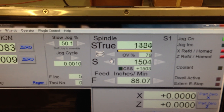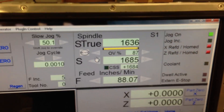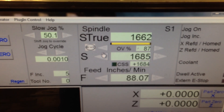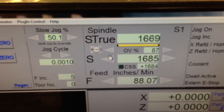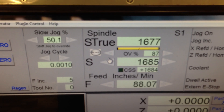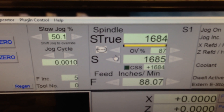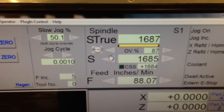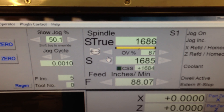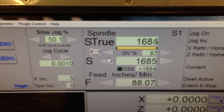You can crank it up. I don't really know how useful it is to have it dead on, but it's got the ability to do it. It's not like I care if it's one RPM off or something. It's pretty much getting stabilized at 1685.